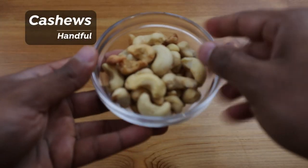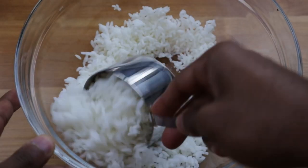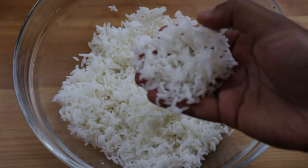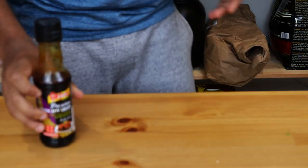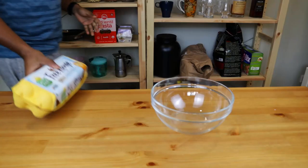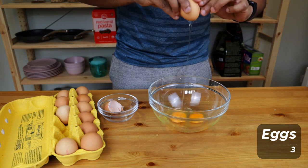The next most important step is to add soy sauce — add 1 tablespoon of soy sauce. This is a good dry mix. Add 3 eggs to the sauce and give it a little whisk.